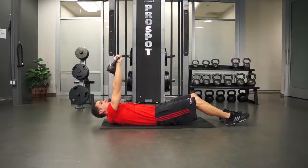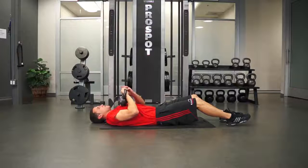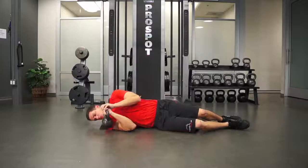Come back down slowly so your back is flat on the ground and then bring the weight back down to your chest. Grab the kettlebell with both hands and then roll onto your side to place the kettlebell on the ground.